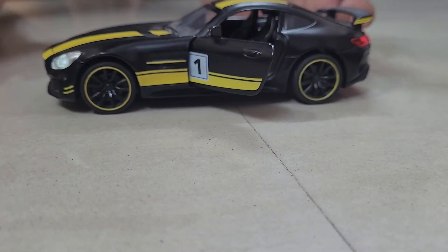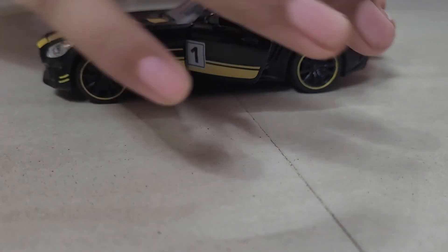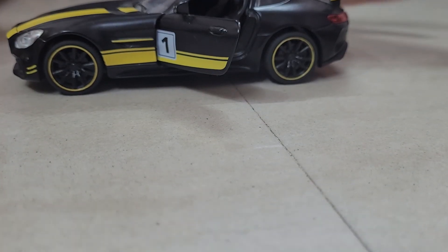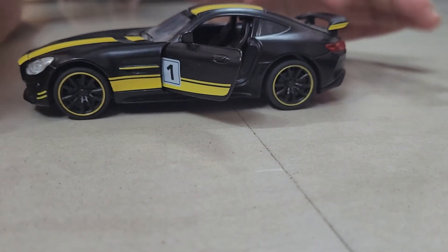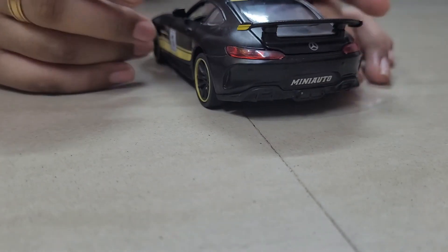We can open this car again and it makes a sound. Here we can see there is a driving wheel and all the features a car should have. So yeah, this car is cool — this is very awesome, very nice.